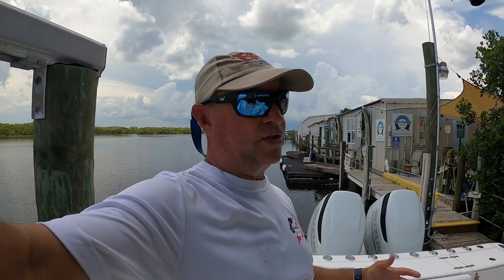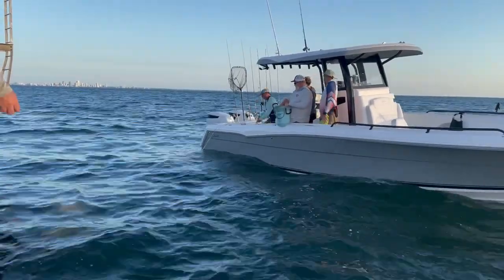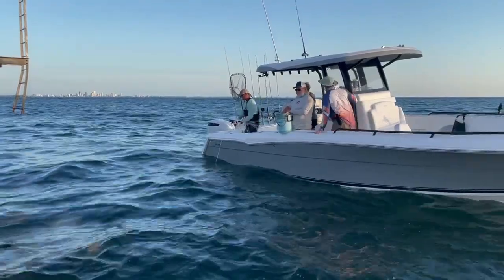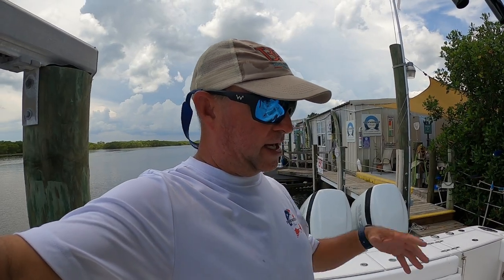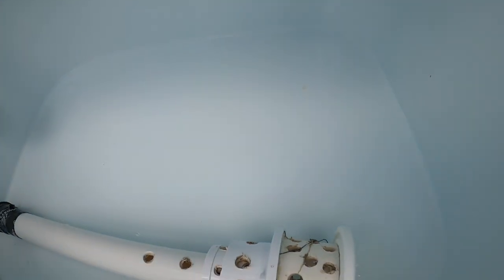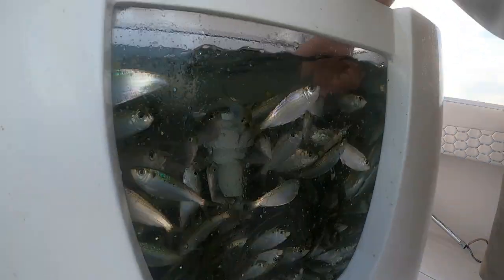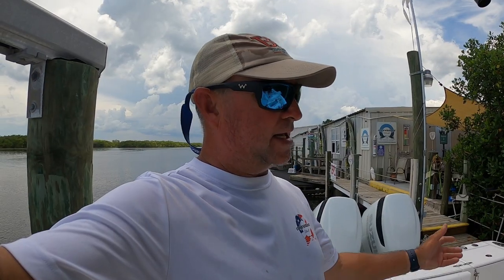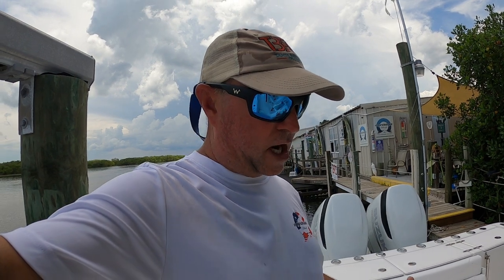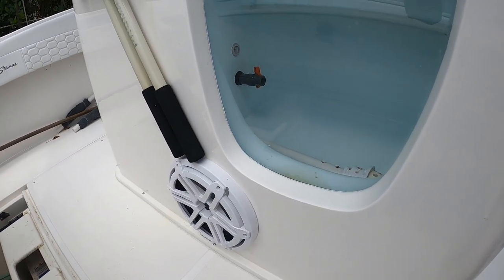There's plenty of room — as you see in most of our videos, you never see us getting in each other's way even with five or six people on this boat. It's very comfortable to fish. The live well is huge — I can literally crawl down in it and it still has plenty of room, holding a ton of bait. I'm a bait-aholic; I love to catch as much bait as I possibly can. We use the sink area for storage, keeping a bucket with scissors and other tools right there. We keep our nets right there in the handle and there's a speaker down below.